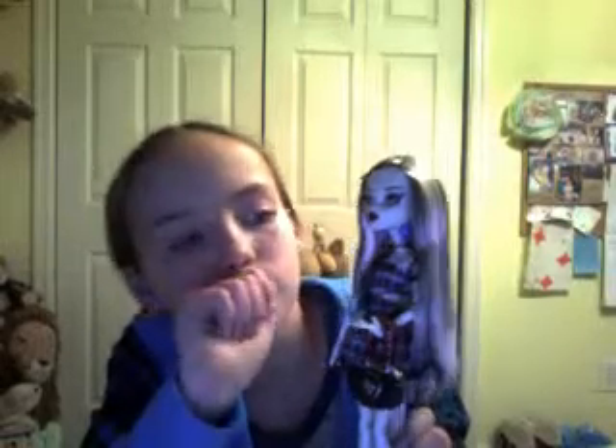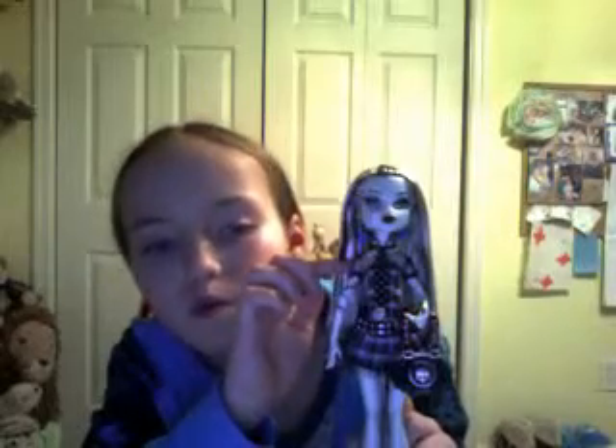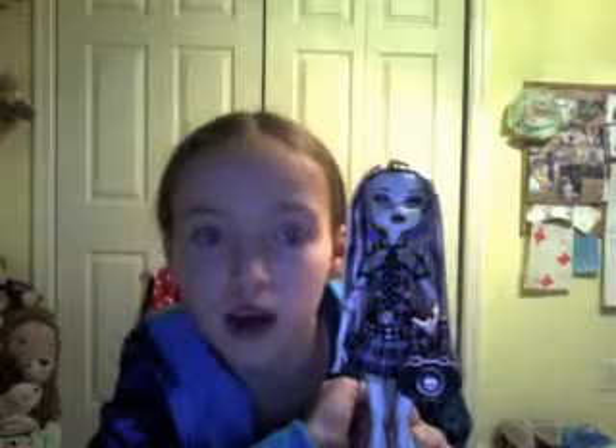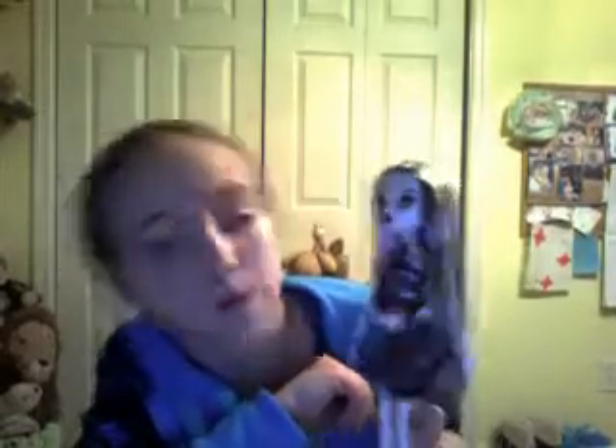She has a black tie with a little skull on it. Her collar is white and her sleeves are fishnet. She has blue skull earrings, and her bolts are in there if you can see it. Her makeup is purple eyeshadow and dark red lipstick.